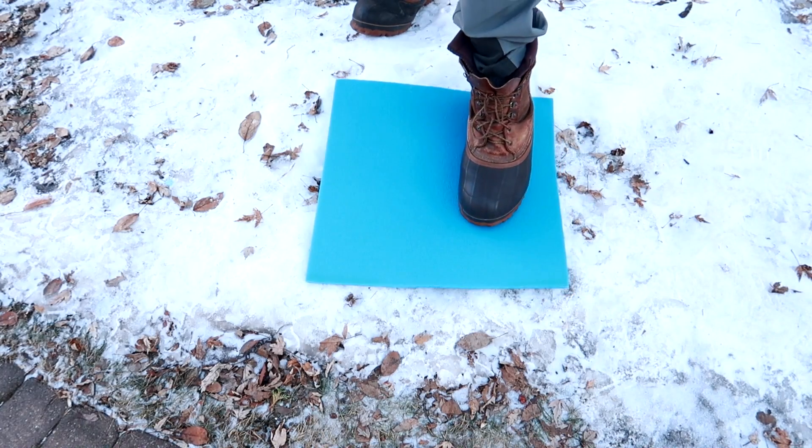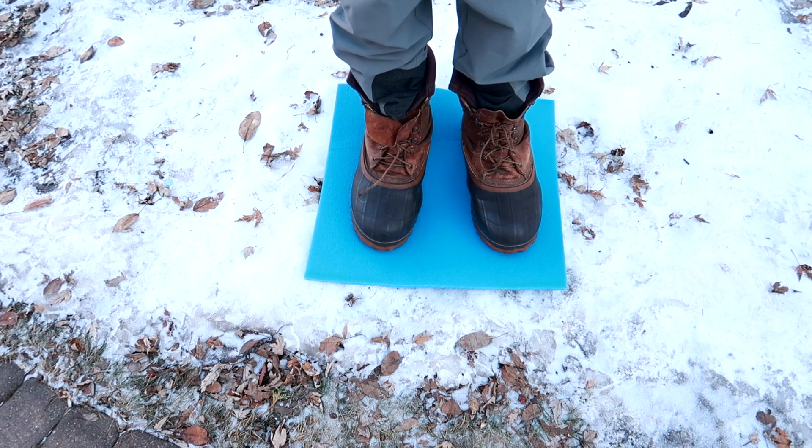Only put the extra insole in your boots when you're done hiking and have downtime at camp. If the extra insole makes the fit snug or tight, don't use it — just use the mat underneath your feet when sitting or standing for long periods of time.